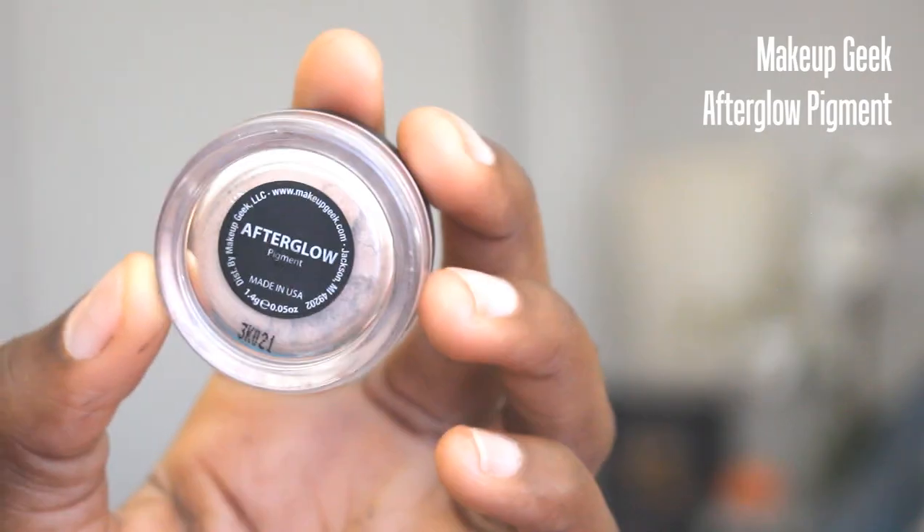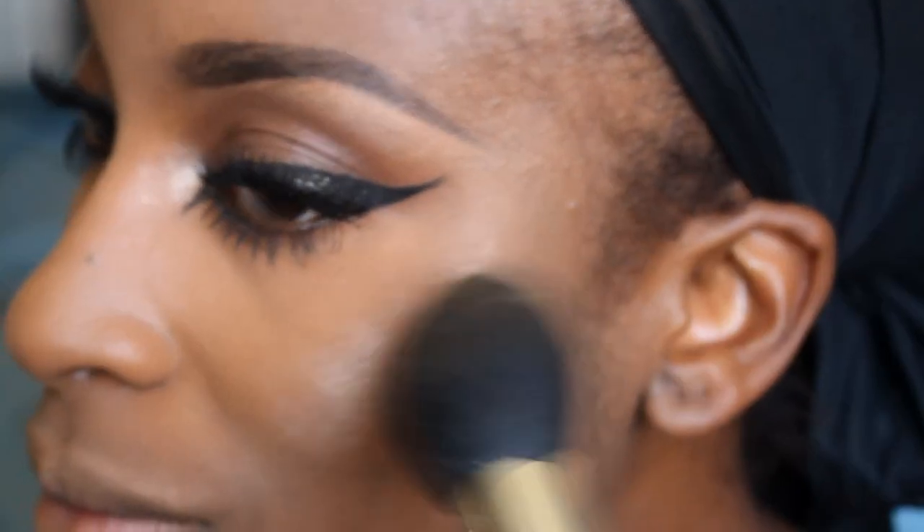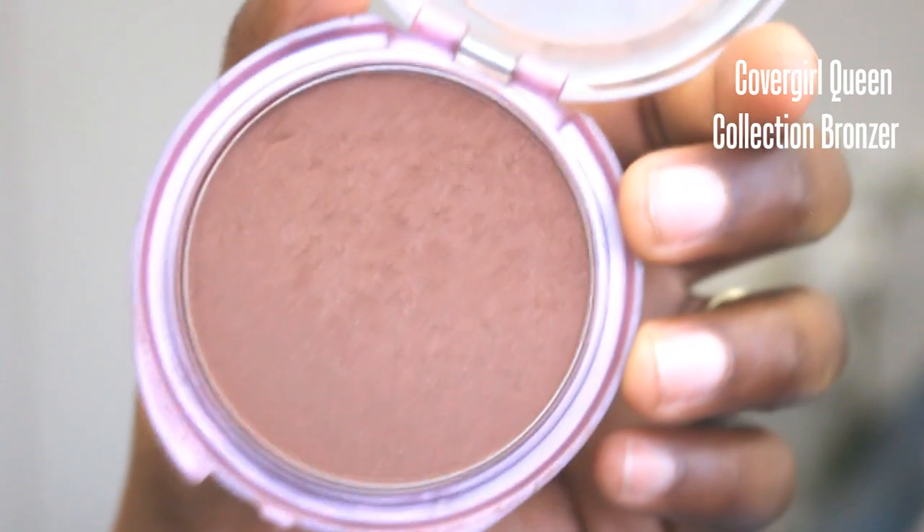I'm going to take one of Makeup Geek's pigments — this one is After Glow, such a beautiful highlight color. I love After Glow. I'm applying this on the high points of my cheekbones and dabbing it on the inner corners of my eyes, above where we applied the liner. Then I applied bronzer all over the receding parts of my face — this is the Cover Girl Queen Collection bronzer. A little tip: the fluffier the brush you use, the more diffused your contour or bronze look is going to be. If you use an angled brush or a tighter, more dense blush brush, it's going to look heavier and more sculpted.